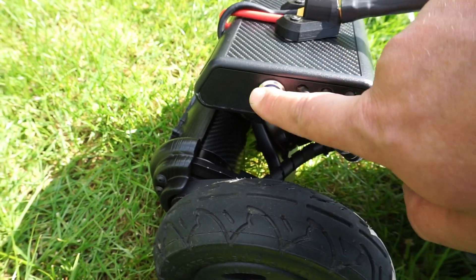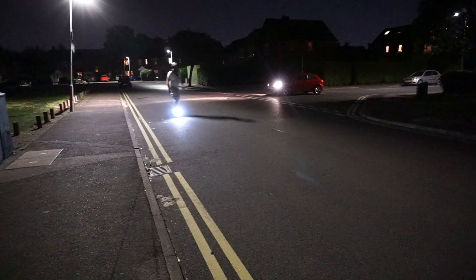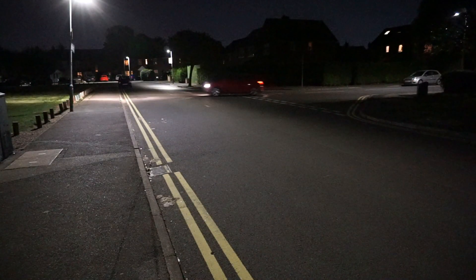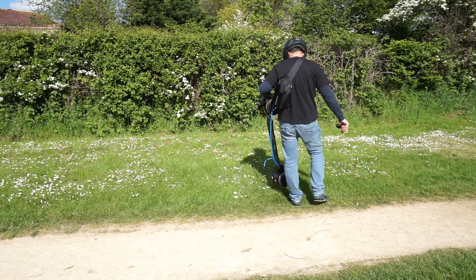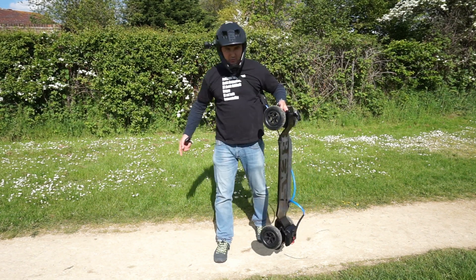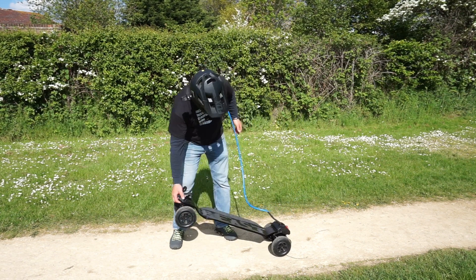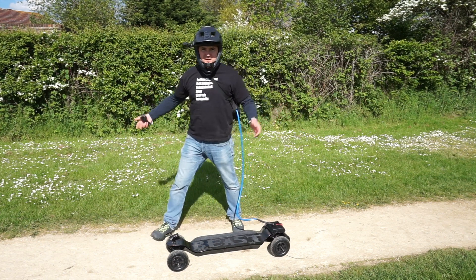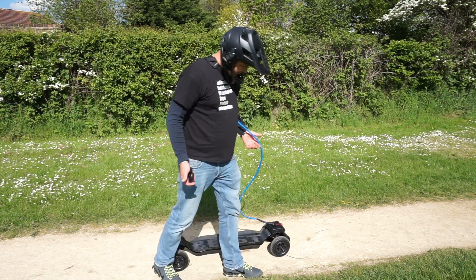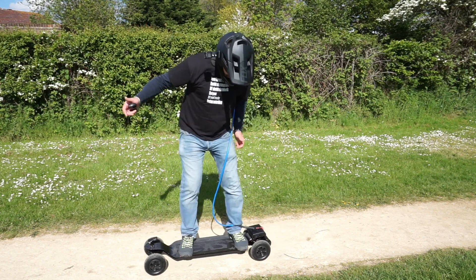This turns on nice and easy just by the press of the button. The best part is that you can still walk around with the board and also stand around the board without unplugging. It gives you plenty of space if you want to go around it or get on it. And it's not too long to get on your way.